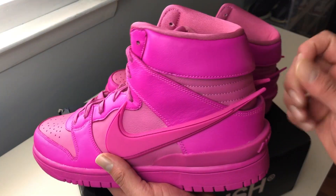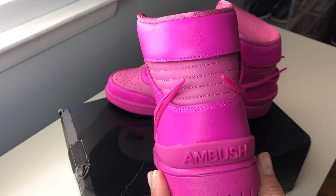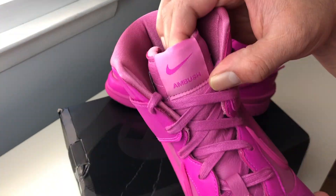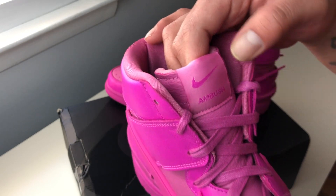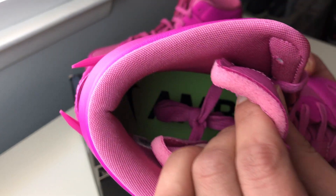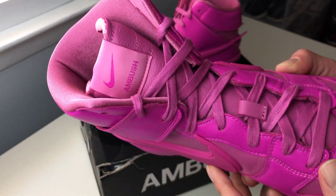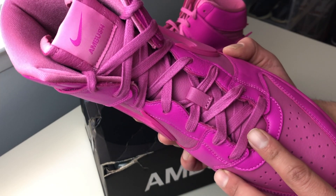At the heel area, we have this Ambush sign, and we have a very padded collar up here. At the tongue, we have this very, very soft nylon Nike and Ambush tag. The tongue on this one comes with exposed foam and this very light, soft fuchsia leather. We get one set of wax fuchsia laces.